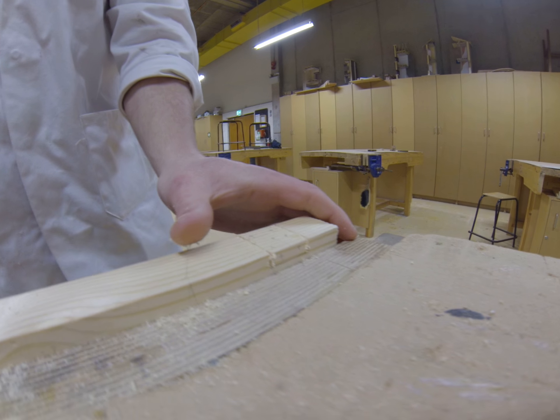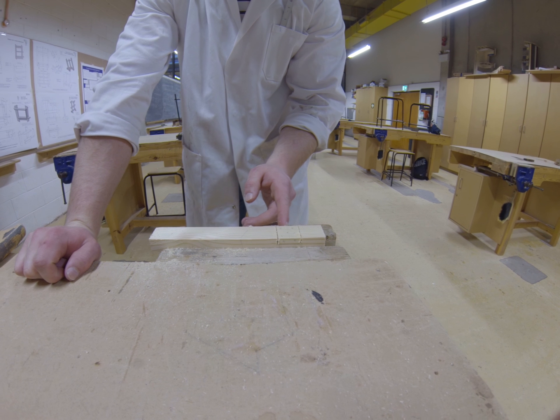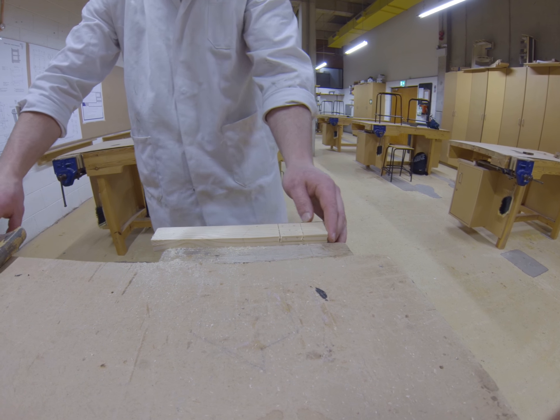Now depending on the size of your trench, sometimes a relief cut will be needed. A relief cut is simply just a cut in the middle to break up the trench. With this it's probably not needed, but I'll put it in for the purpose of the video anyway.